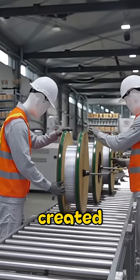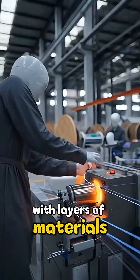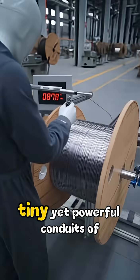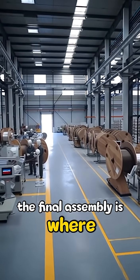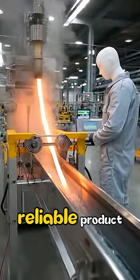Once these delicate strands are created, we move on to the assembly phase. Here, every fiber is carefully protected with layers of materials designed to shield them from environmental hazards. Imagine a fortress around these tiny yet powerful conduits of light. The final assembly is where everything comes together, blending advanced technology with skilled hands to create a robust and reliable product.